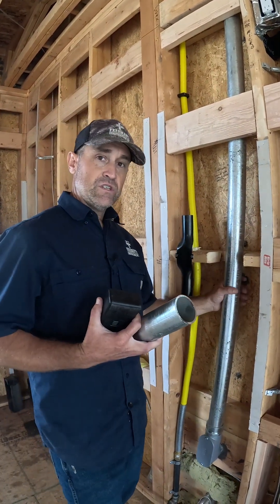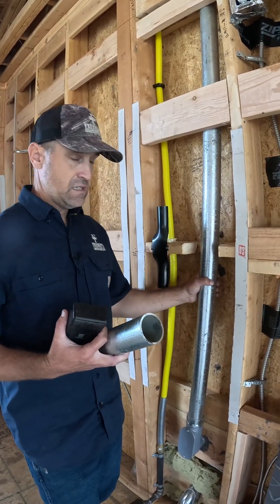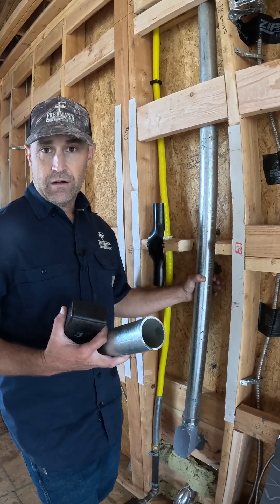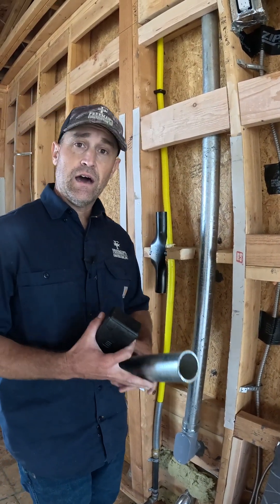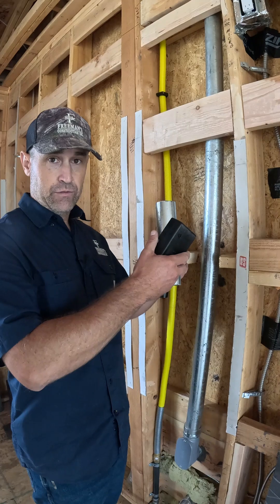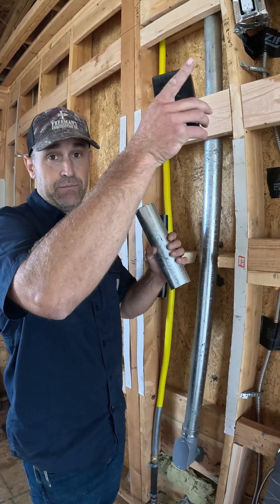So if you were just to put this in with MC cable — say a 250 kcmil size wire with MC on the outside — you're going to end up having really high fields whenever you get a high amperage flow, with current flowing through that cable all the way up to your sub panel.